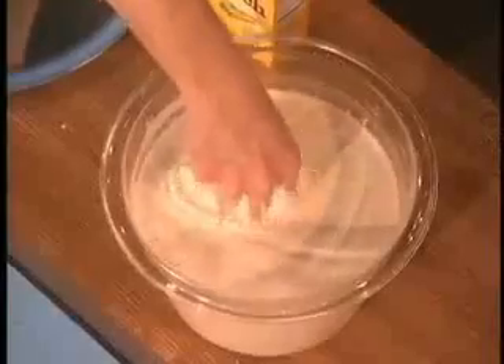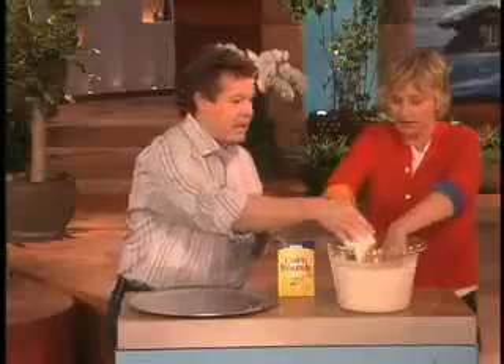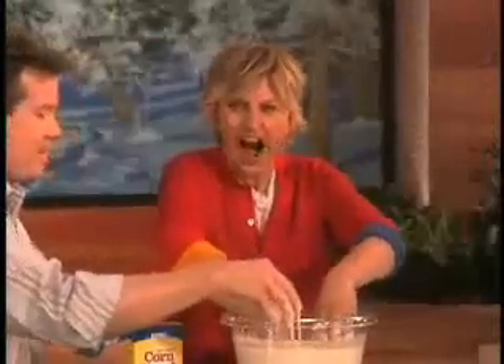Go ahead, put your hand down inside and feel this. It has this unusual consistency. Oh my God! Isn't that amazing? Most people don't say that — I mean, kids do.